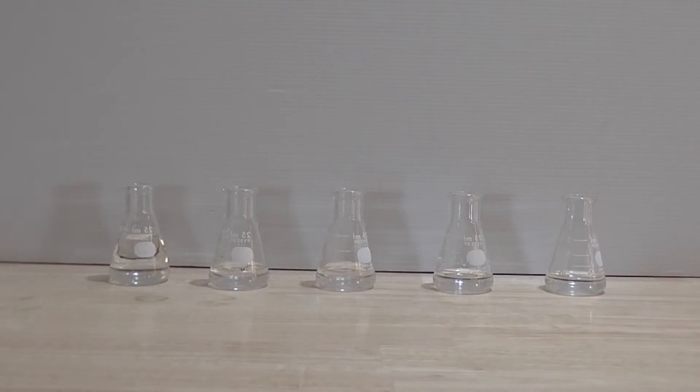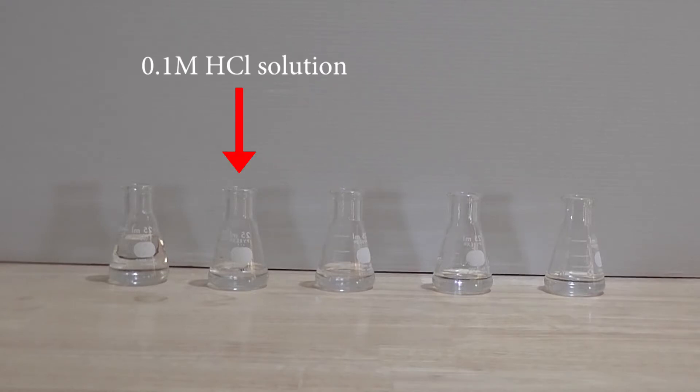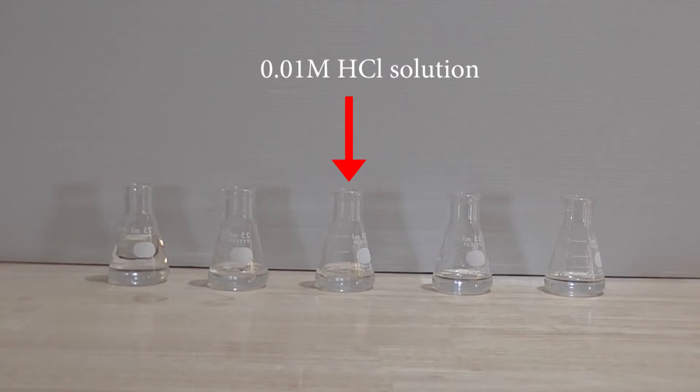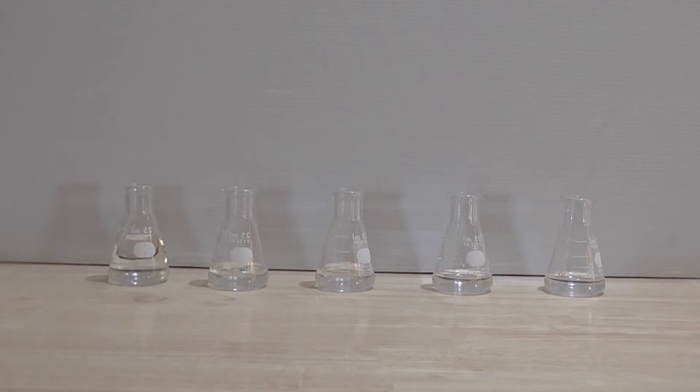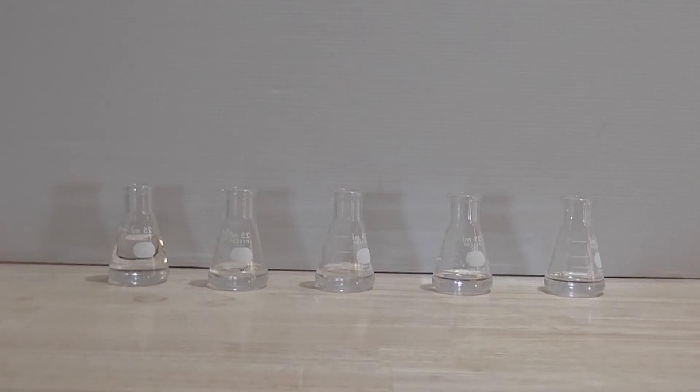Starting from left to right, the concentrations of the hydrochloric acids I will be making decrease by a factor of 10 each time. I start with a stock solution of hydrochloric acid with a molarity of 1. The concentration of the second acid will be 0.1 molar, the third will be 0.01 molar, and the fourth will be 0.001 molar. The respective pHs starting from left to right will be 0, 1, 2, 3, and 4.